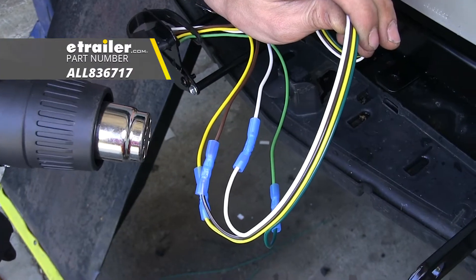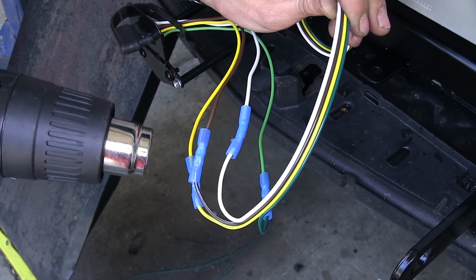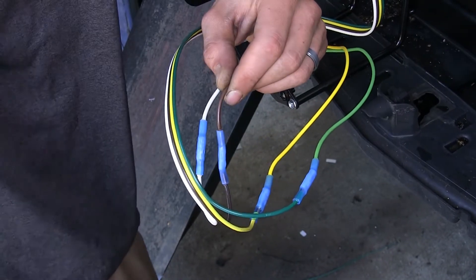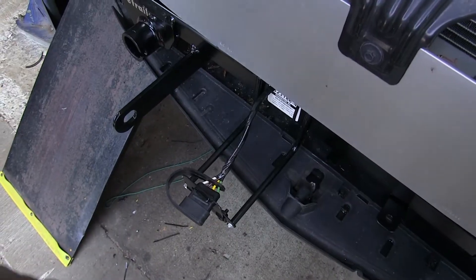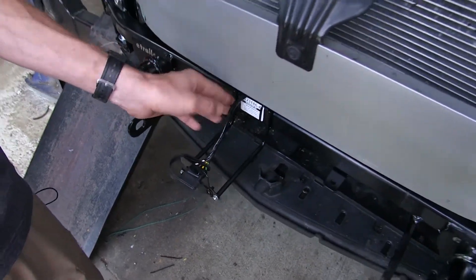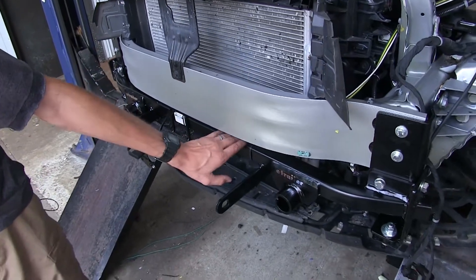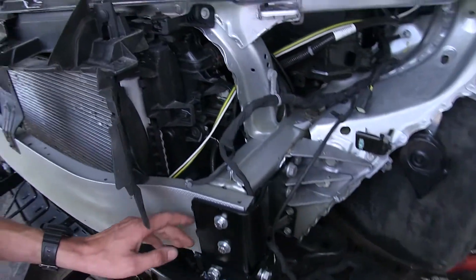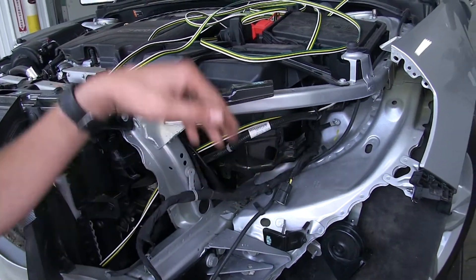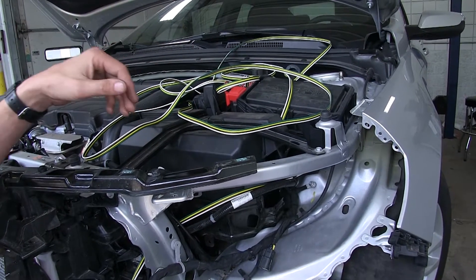Now we'll use a heat gun — available on our website — to shrink down our connectors. We went ahead and wrapped up our four-pole flat wiring with some electrical tape so we don't have any color wires hanging out behind our fascia that will be visible. We secured it to the base plate with a couple zip ties, routed it to the side of our radiator, and into our engine compartment along the side of our battery and fuse box. We'll route it to the back later.